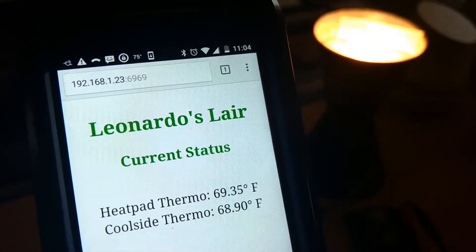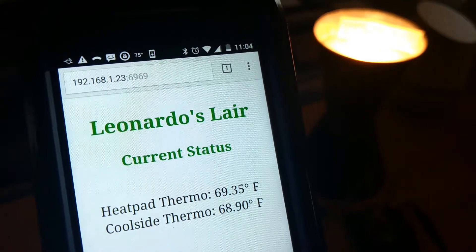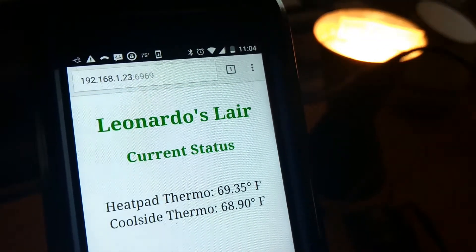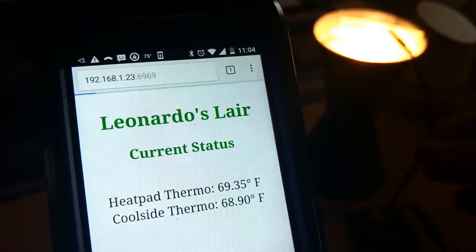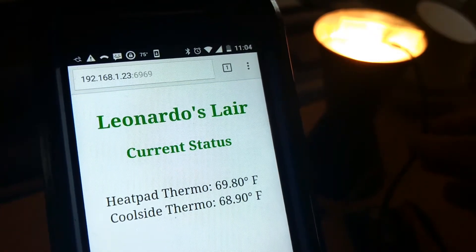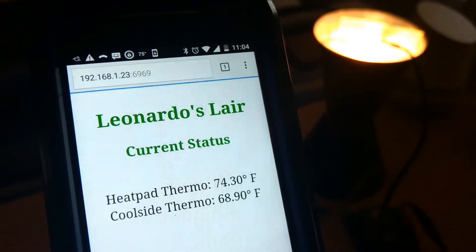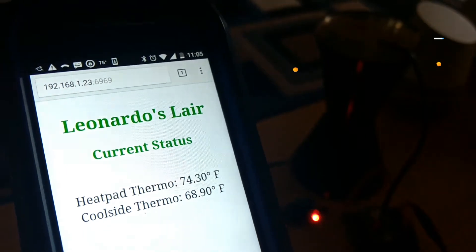I am going to simulate this right now — make believe that the heat pad is on, and we are going to pop one of the thermometer probes in right here. As the heat pad temperature goes up on the screen, it's going to say the heat pad is too hot, we have to turn this off for the poor gecko. The relay activates and turns it off.